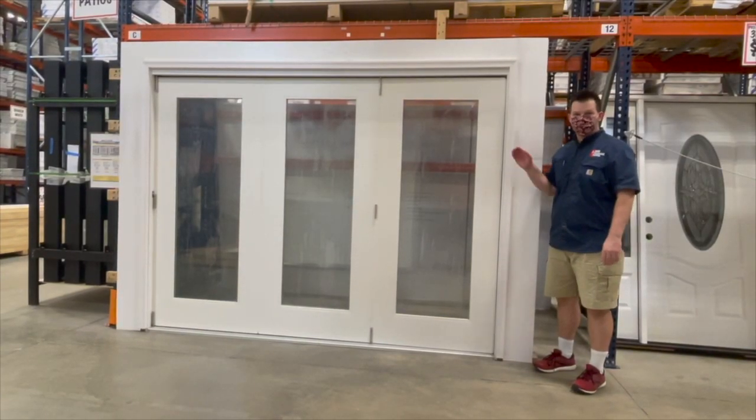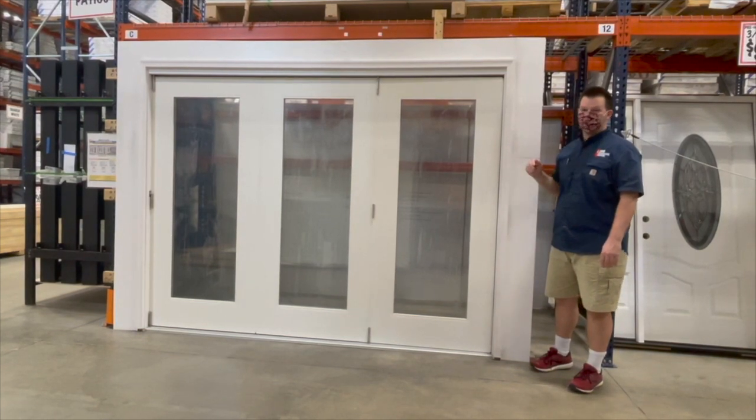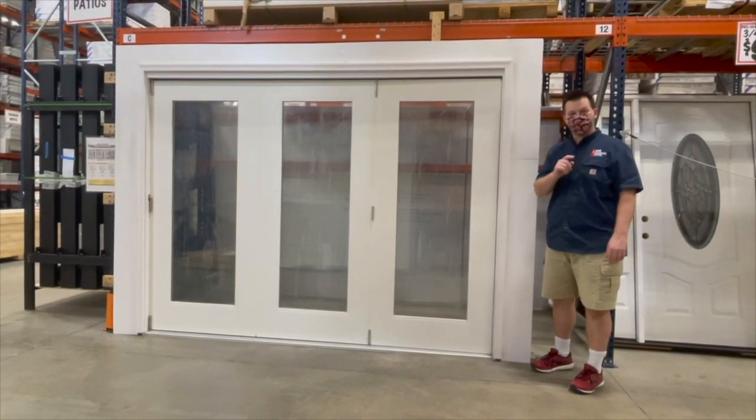Door Clearance Center here. This is our triple full light patio unit. It's also a folding door. Let me show you.